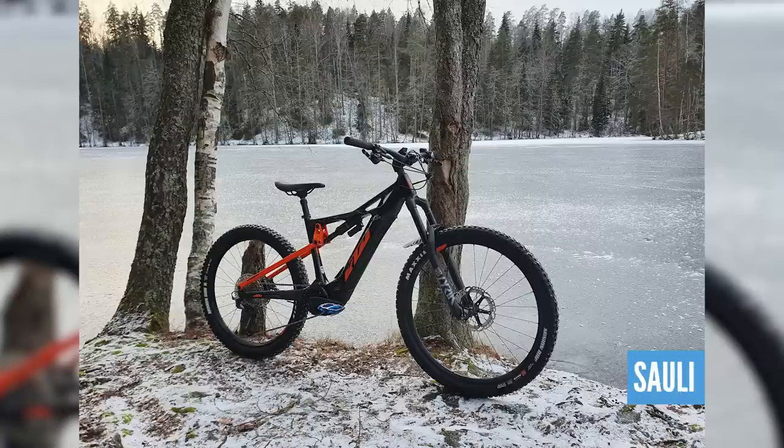Continuing on with that freezing theme, we've got one from Sauli — again from Laahe in Finland — a 2021 KTM Macina. Found a small frozen lake on his first sub-zero ride with his new KTM, loving both the weather and the bike. That looks freezing — not quite that cold in the UK. Quite taken by that bike, it does look good, I like that one.